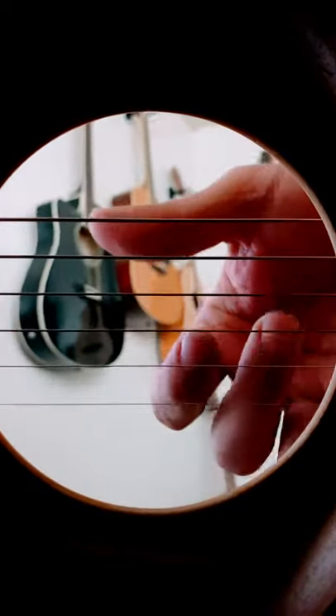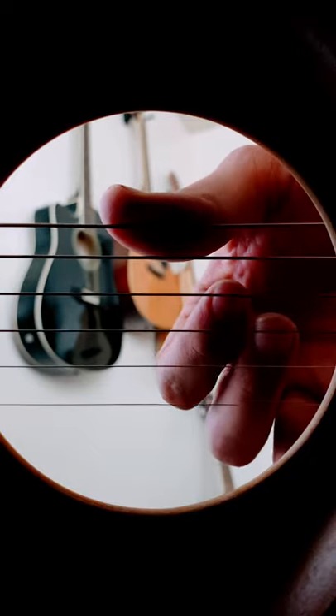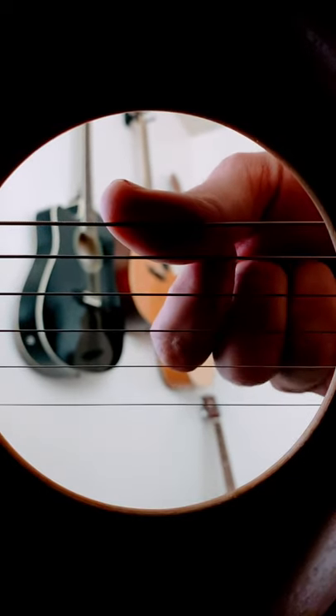I want to show you how to play the four finger strum. What you do is you place your thumb up here and you're going to roll out these fingers one at a time.